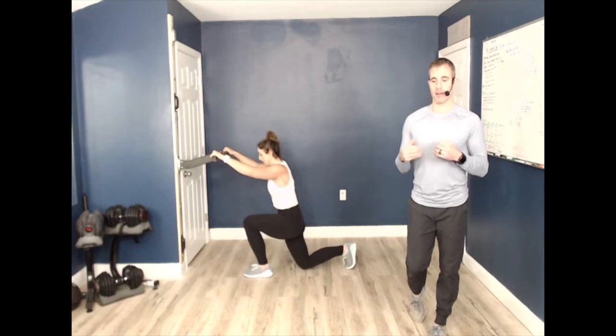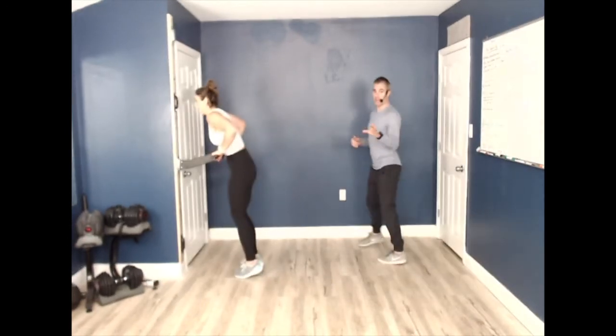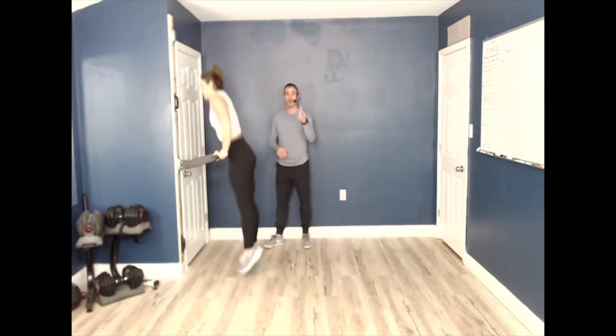Feeling good — shake out those legs. For this first round of these new exercises, we'll hold about 15 seconds between moves so you know what's coming next. If you want to jog between exercises, totally can. We're going to be doing the dip pop next. Watch how Lindsay does it — if you know it and feel confident, start popping. In five, four, three, two, one — let's go.